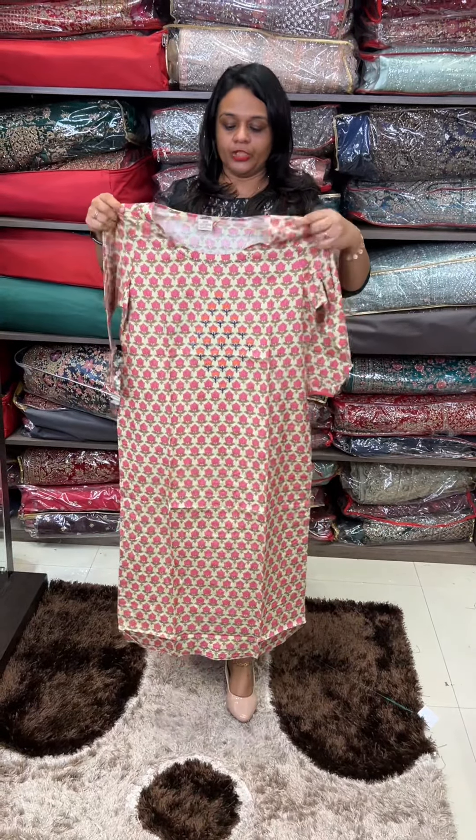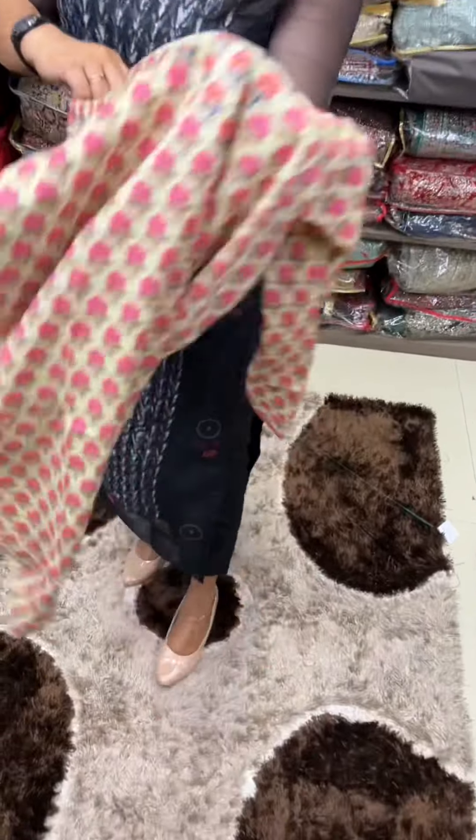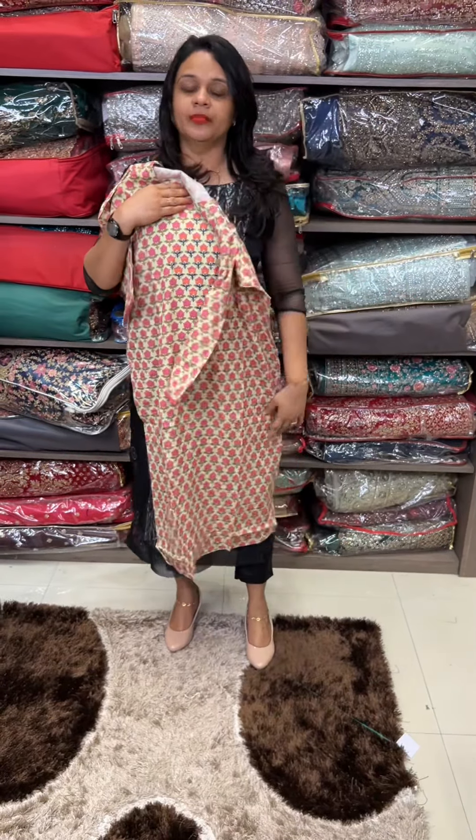Special cotton, washable. Length is 47. This is a type of embroidery — a block printed concept. This is a very beautiful print. Here you can try it. Thank you.